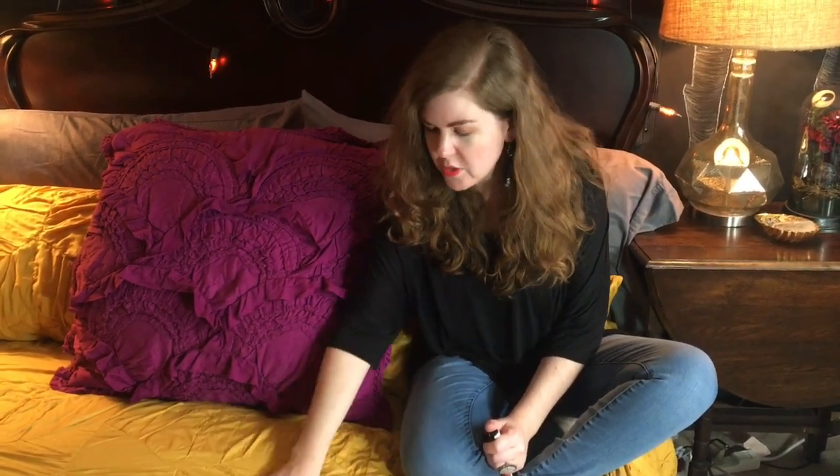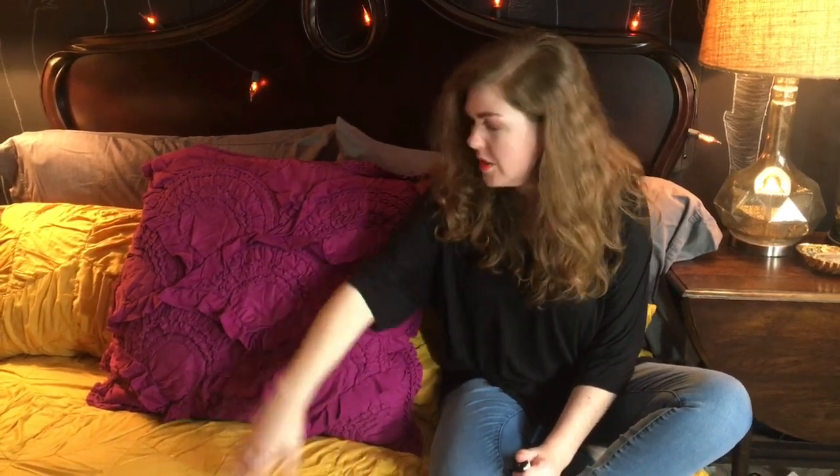When I saw this gold duvet on Nordstrom.com, I was like, oh my gosh, that is so fall to me. So it's sort of a heritage, goldenrod color. I bought the duvet cover. This is from Anthropologie — maybe a rivulet cover from five or six years ago. I had this already and I just love the color combination of the gold and this beautiful dark purpley, pinky fabric, and also the texture of the two together.